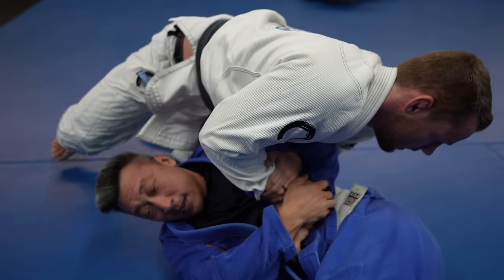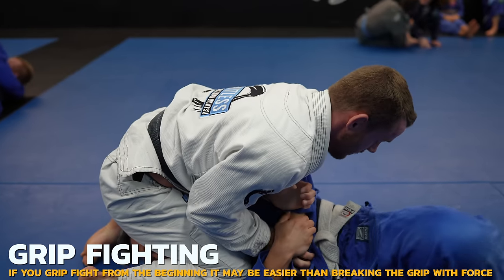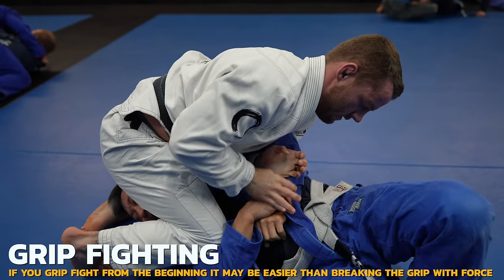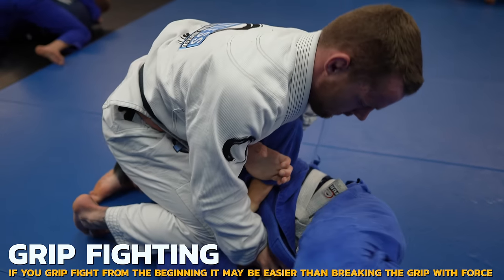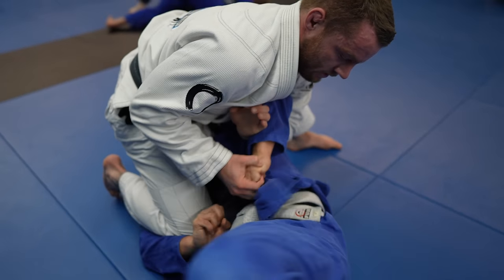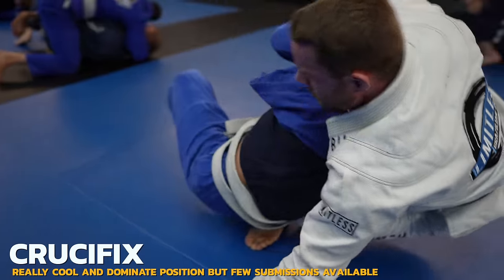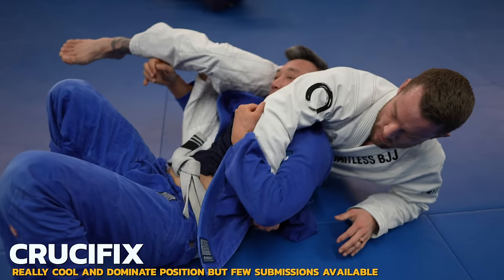I wanted to take the back with the roll, but instead I come up to the standard kimura position. I'm trying to prevent Doe from taking defensive grips — one thing I like to do is cup the hand so it's impossible to grip with the fingers. I lose it, but it can be really hard to break defensive grips from there, so preventing the grips in the first place is a good example of working smarter and not harder.